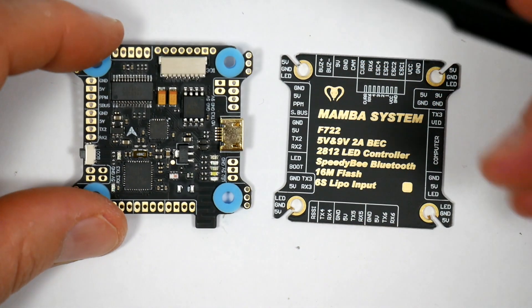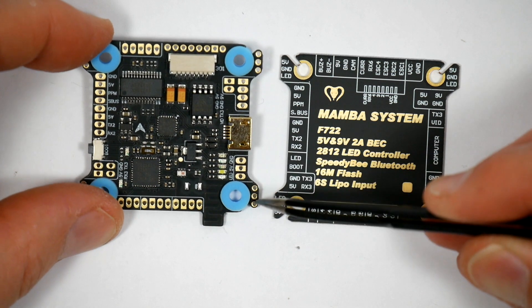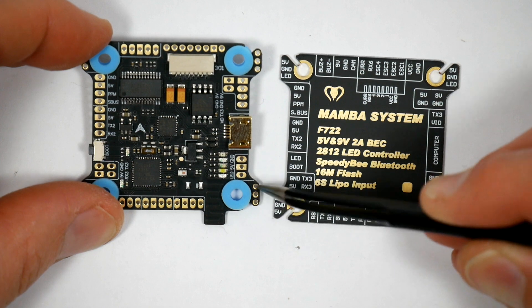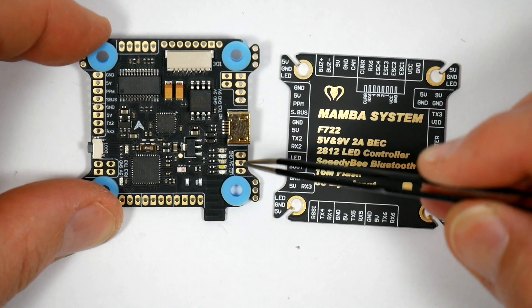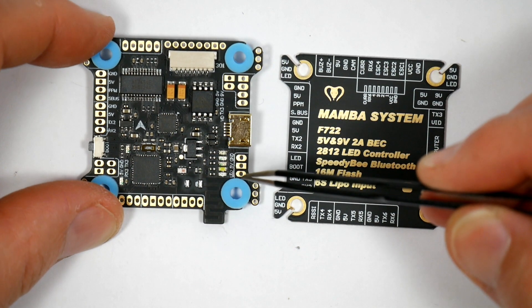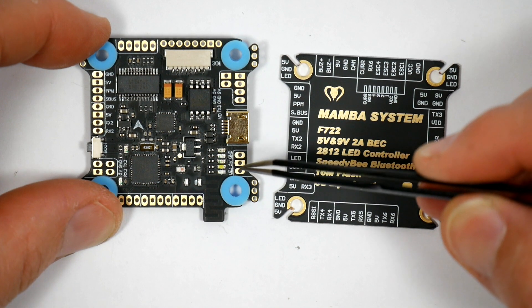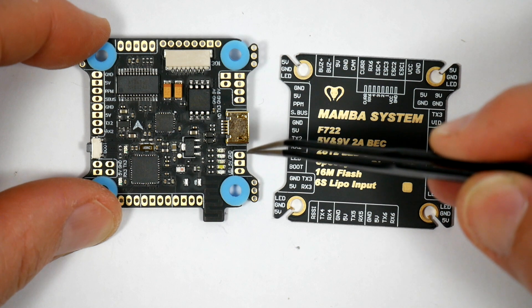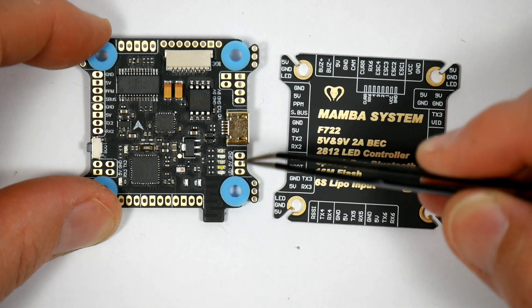And if we go along here, we've got yet another LED strip. We've got an LED strip in each corner, and there's another one here — so that means you've got a total of five, which means you can go really wild pimping up your quad. These are designed to use the Mamba Flashbang LED SW601 boards, which I'll show you in a minute.